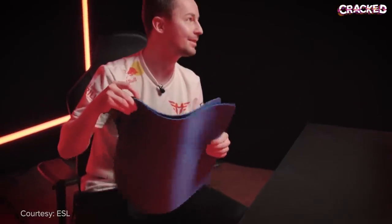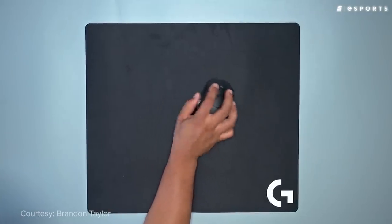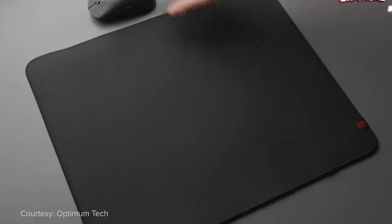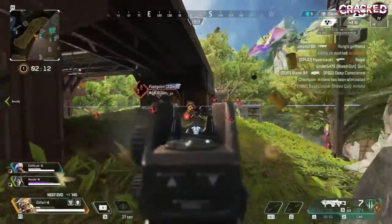Now that you know the history of mouse pads and have some rough idea of what the different kinds do, it's time we got to the pressing question: what kind do the pros use? Although there isn't one singular god pad that every top competitor is rocking, there are some very popular options that many of your favorite players swear by. If you're a CS fan, you've definitely heard of the Logitech G640 and the Zowie GSR — both solid control pads great for slower-paced games like tactical shooters. I wouldn't necessarily recommend them if you're into battle royales or arena shooters where you rely on a lot of tracking.